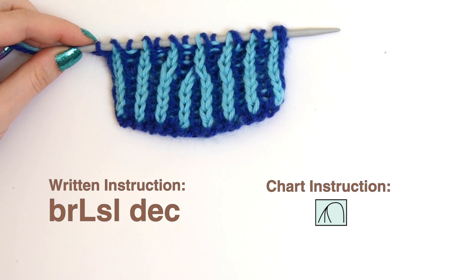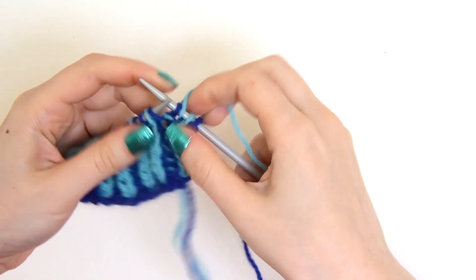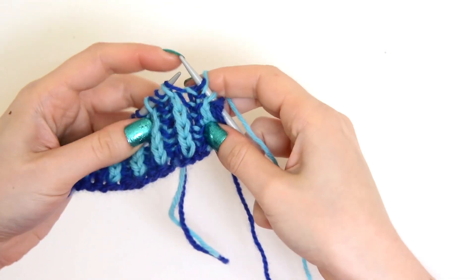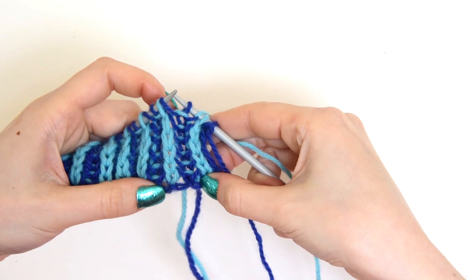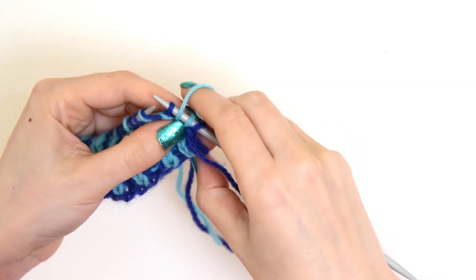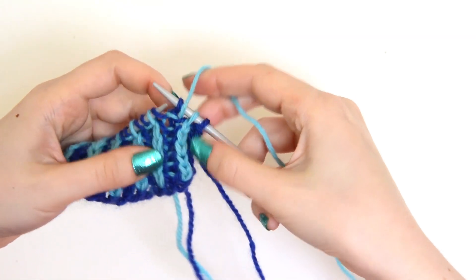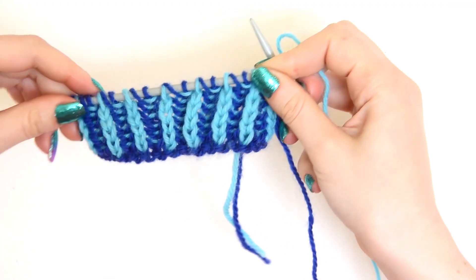So that's it — let's get started on our decreases. You can see that I've already set up a swatch in two-color brioche with my light color facing me on a knit row. I'm going to be using my light color for this and a contrasting color that's easy to see.